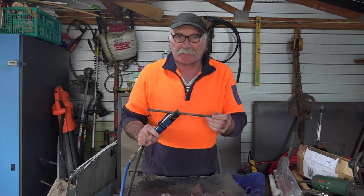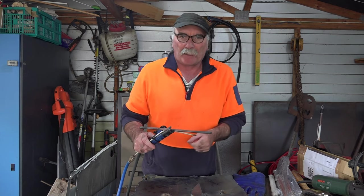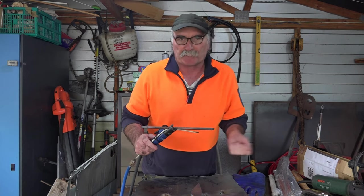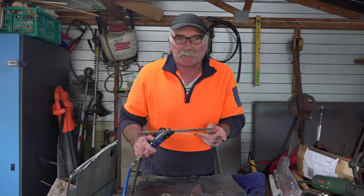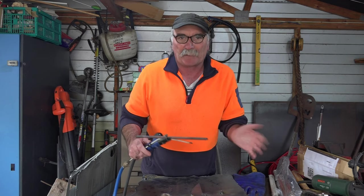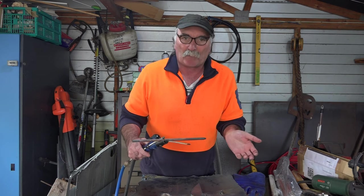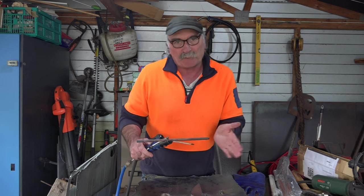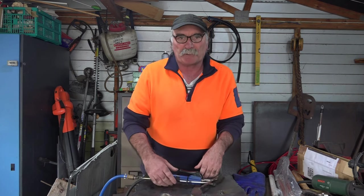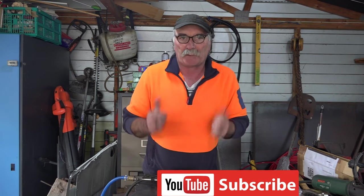G'day guys, as you've seen I've been playing with these carbon arc gouging rod things lately, I've got four or five videos about them. What I didn't realize - that you guys probably already do - is that depending on what size arc welder you're running them on, you need a different size rod. I didn't know that; I thought a carbon rod was a carbon rod. So anyway, I'll show you what rods you need. Like my video, subscribe, come say g'day in the comments below.